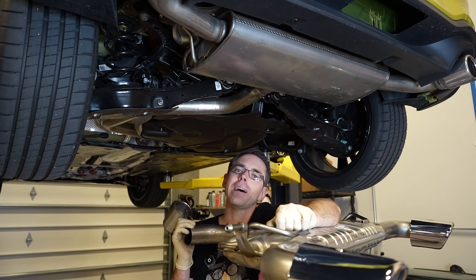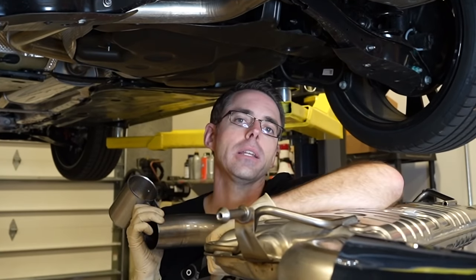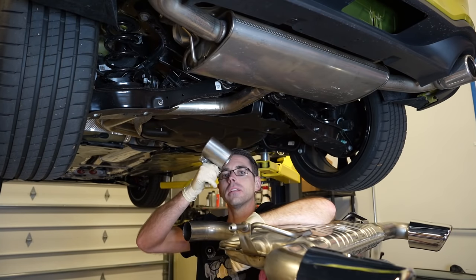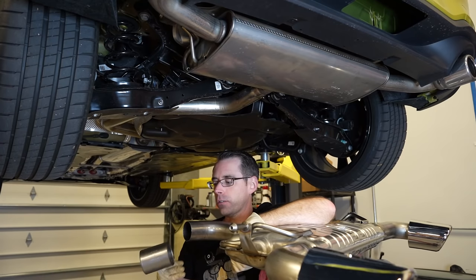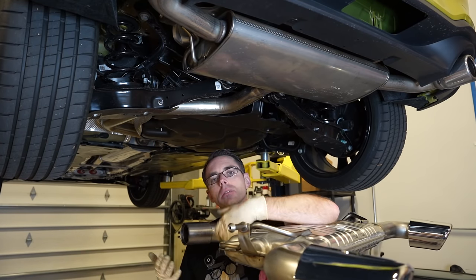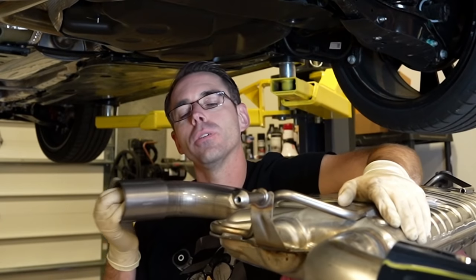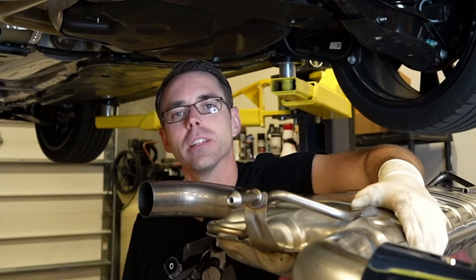This installation is fairly easy. I'm working on a lift — you'll probably be working on the ground and laying down. But this is a clamp. All we do is cut off the factory exhaust, slide this clamp on there, clamp it down, and you've installed a new rear muffler. So we're going to show you how to do the rest of that.